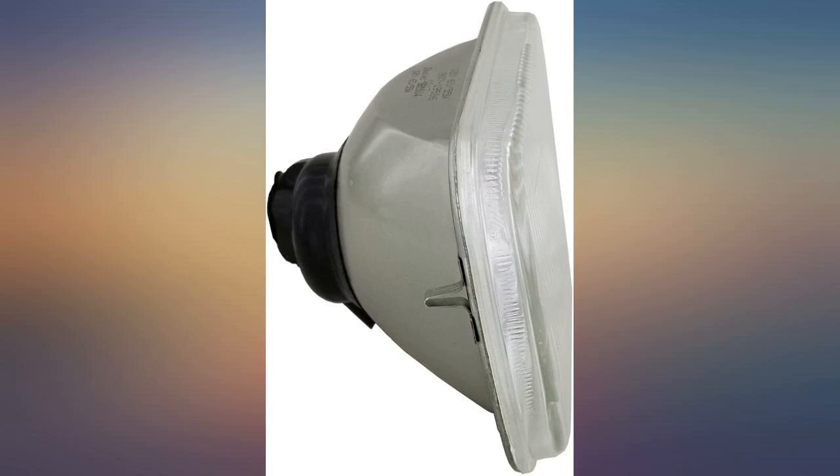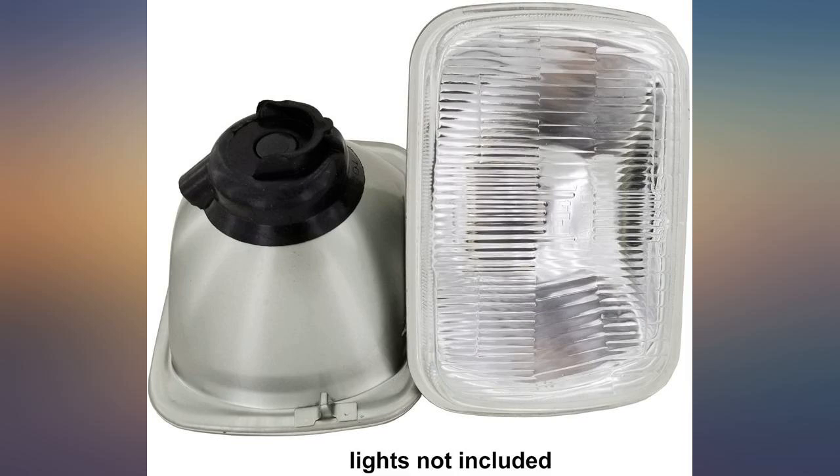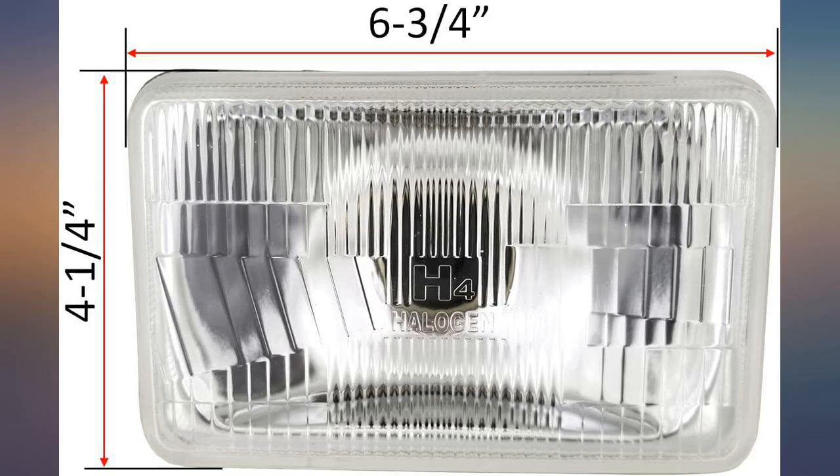If you're looking to remedy the poor factory lighting, you won't be disappointed. Purchased these over Hella housings due to the $65 price difference.